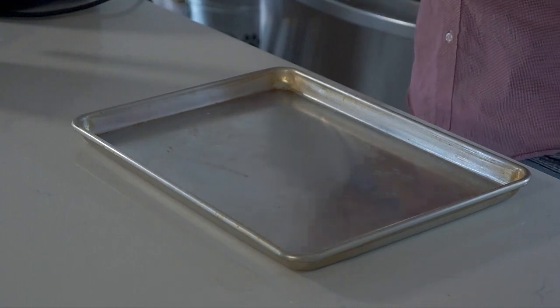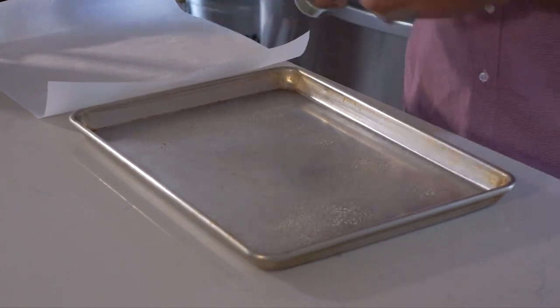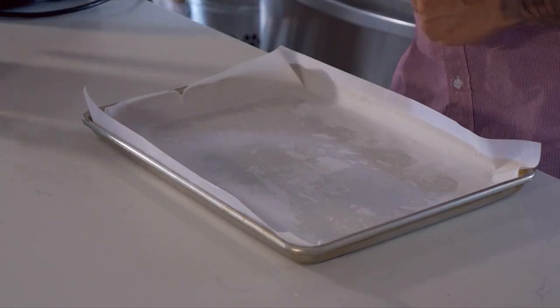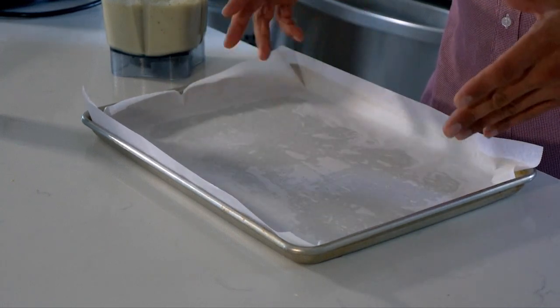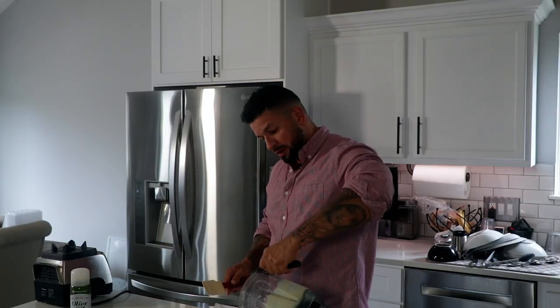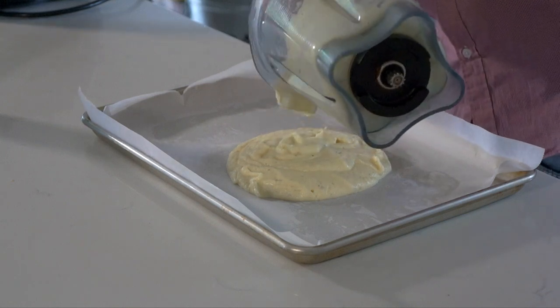Next step is to grab our parchment paper and put it on top of our sheet pan — I just got a normal stainless steel half pan. Take a little bit of pan spray and spray the pan. This helps maintain the paper to the pan so you don't have to worry about it moving around. Now we're going to take our cauliflower crust mixture and pour it all into the middle, using a rubber spatula to get every bit of it out.